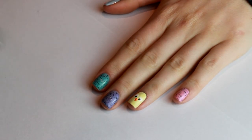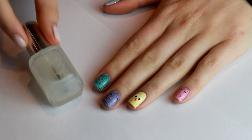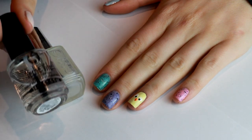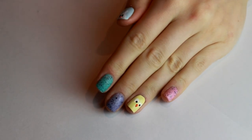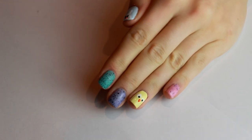And that is actually it! What I'm going to do now is add a coat of Essie's Matte About You to all the speckled egg nails, just to really make them look like mini eggs. And then of course a layer of top coat on the other two nails. And that's it!